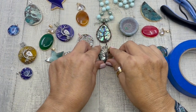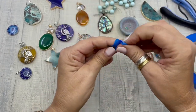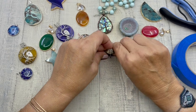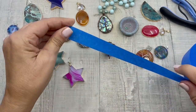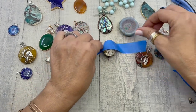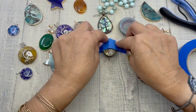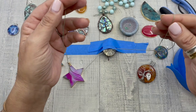Now we're going to tape our pendant down. We're just using removable masking tape — we're going to make kind of a ball so that our pendant sticks up a little bit. We're going to tape the pendant down and then cut a 26-inch length of wax linen cording.